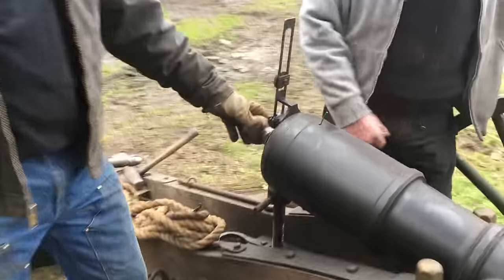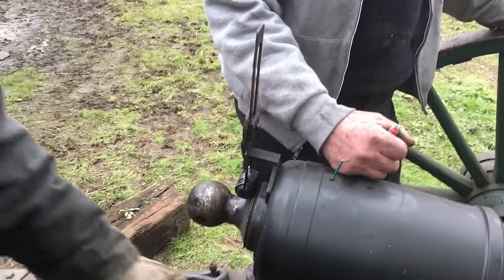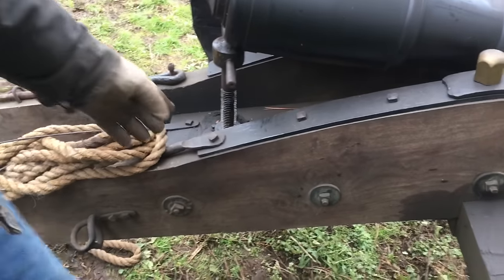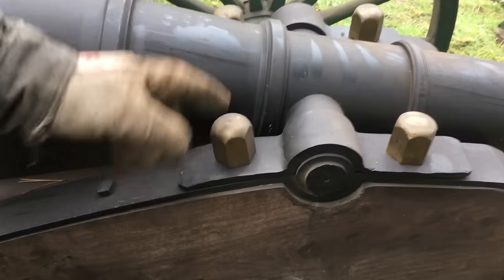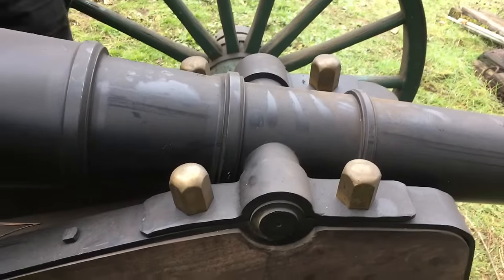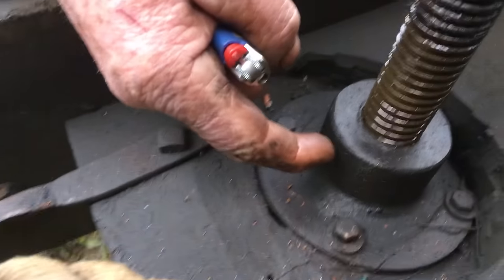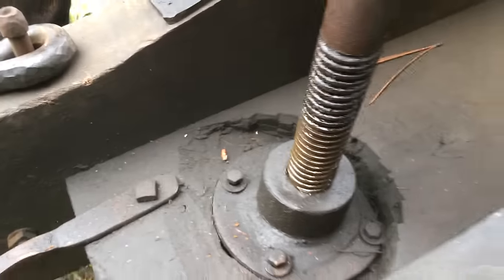He turned the breech plug, cut the threads, made the sight and adjusting screw, black walnut trails, forged the straps, and machined the brass nuts - a nice touch, though they need to be polished. One of the trickiest things was making the cutter that threaded the inside of the brass nut.